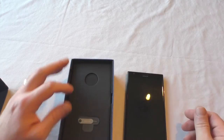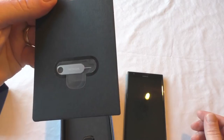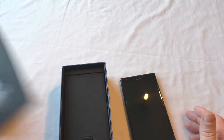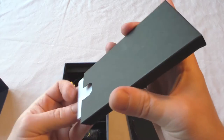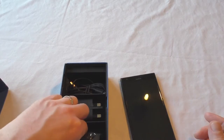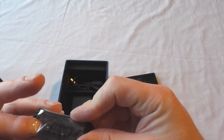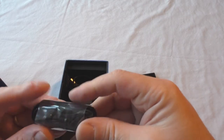Let's just put that to the side a moment and have a quick look in here to see what else you get. So there's a SIM ejector tool — which is also for the memory card slot for extra storage — and a basic quick-start guide that tells you how to get started.